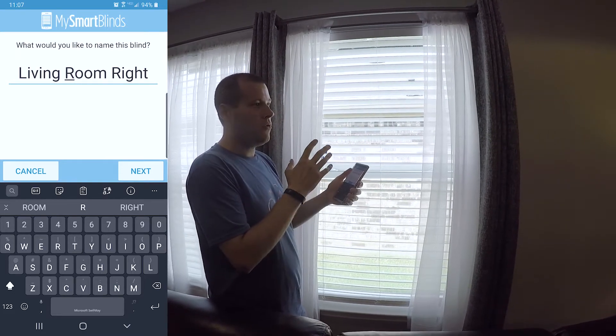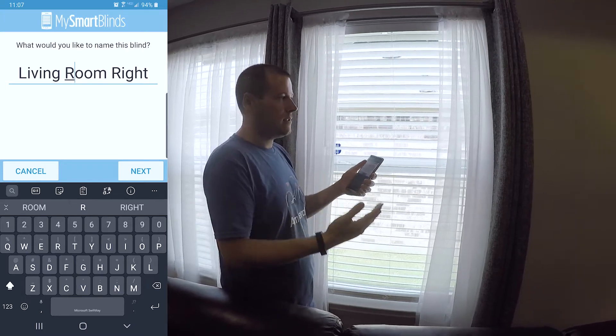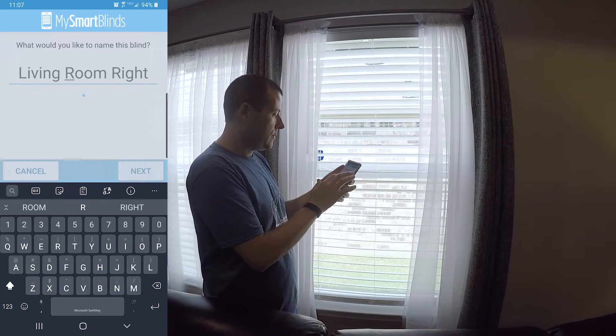Because if anything ever goes wrong with it — you get a dead battery, something's not working, or anything odd like that, which hopefully is rare and far between — then you'll know exactly what blind you need to target. So I'm going to go ahead and hit save.